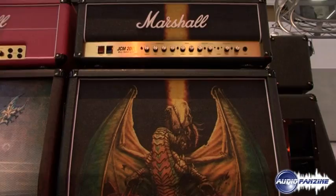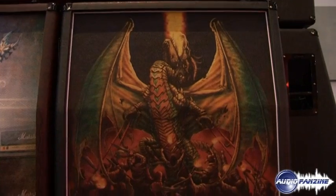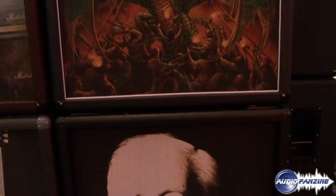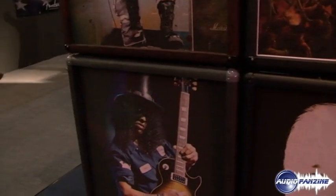Here at the Frankfurt show, we are launching the Design Store. What the Design Store is will give everybody who plays a guitar amplifier the opportunity to design their own Marshall — and when I say design their own Marshall, I'm talking about covering, fret cloth, corners...